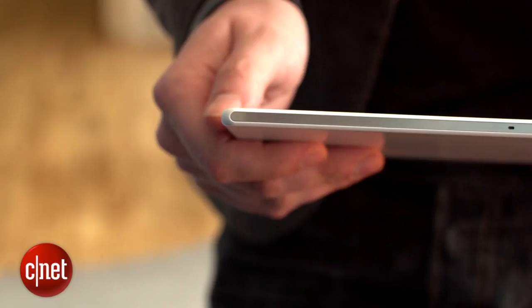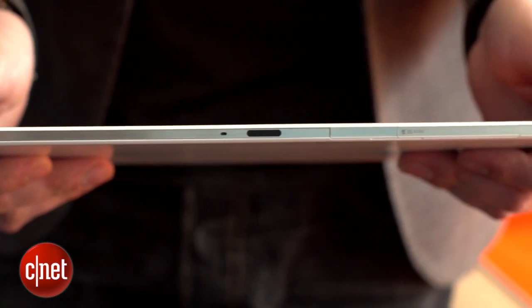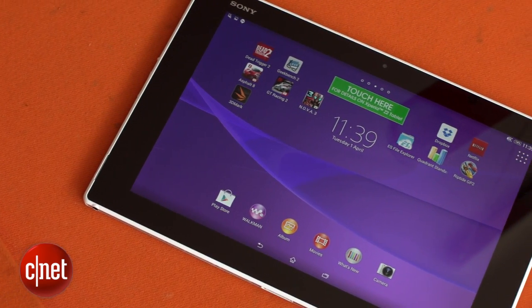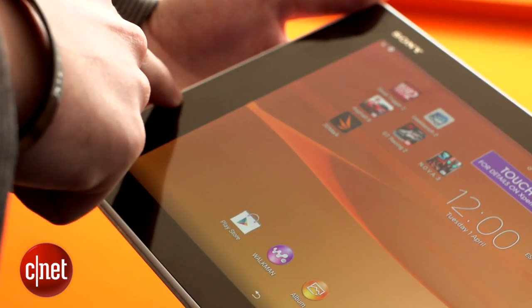Pick the Z2 up and you'll immediately be struck by how skinny this thing actually is. It feels much more like you're grabbing a thin pamphlet than a tablet, something helped by its light weight. This 10.1-inch display means it's quite wide, but that's made much worse by having such huge bezels around the screen.